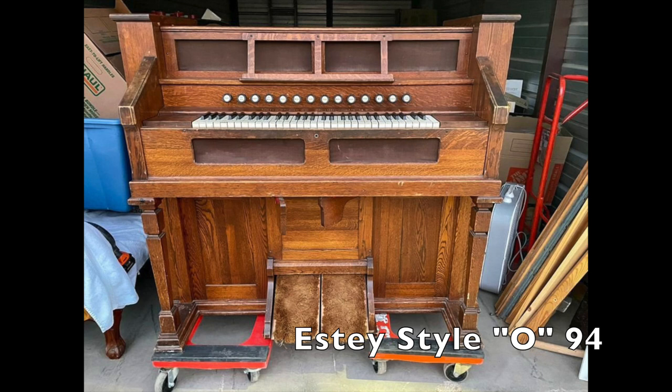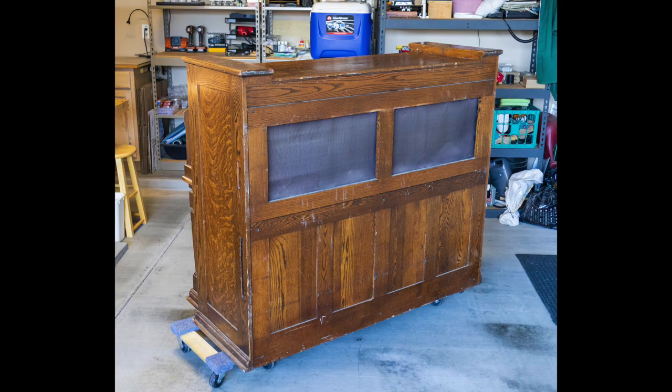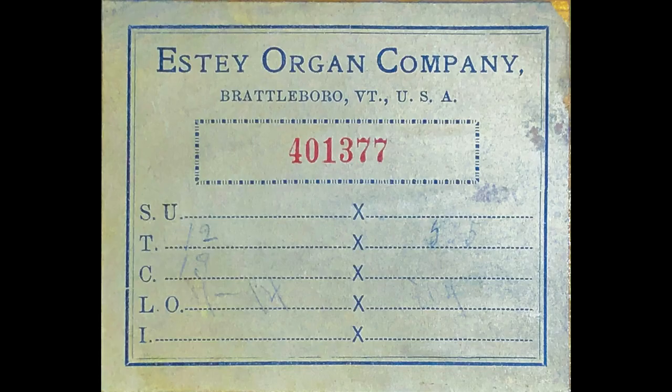This Estee style O organ has been in storage in Cedar City, Utah for at least 15 years. The previous owner stated that it had been in service in a church in Richfield, Utah for a number of years. The serial number indicates it was made approximately 1917.